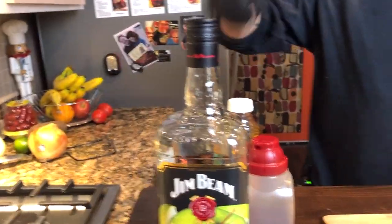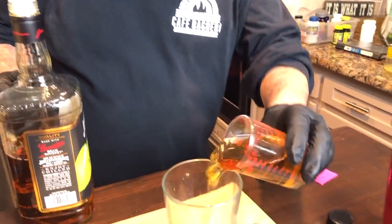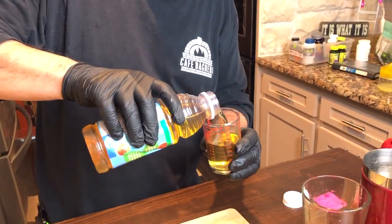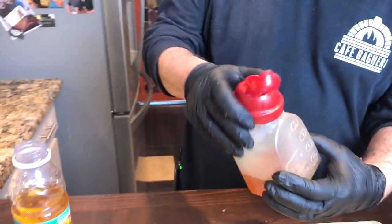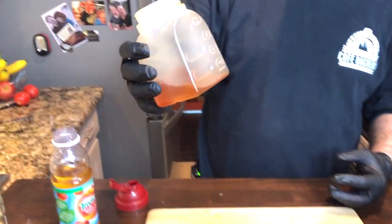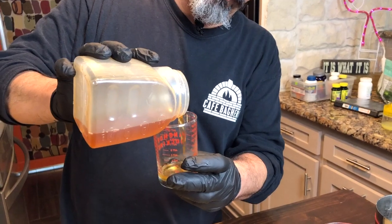Find an apple flavored bourbon that you like — Jim Beam, Crown Royal, whatever. Four ounces, that makes for two cocktails. Apple juice is our next ingredient, three ounces. And then this special flavored simple syrup, which is made of cinnamon, clove, and bar syrup — we'll provide the recipe for that. You only put about one ounce.